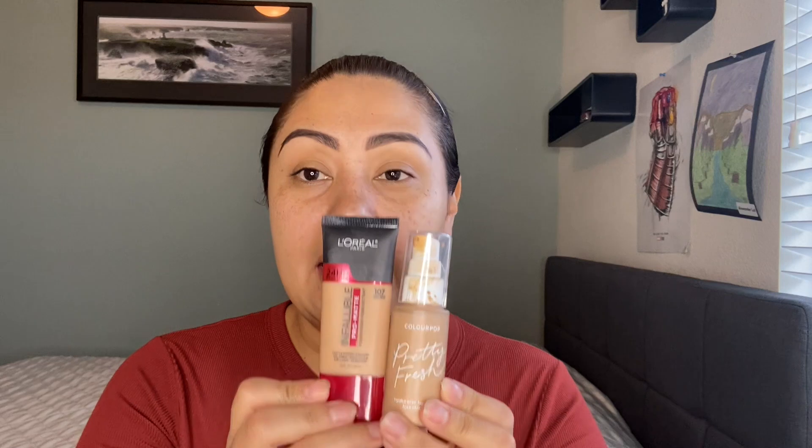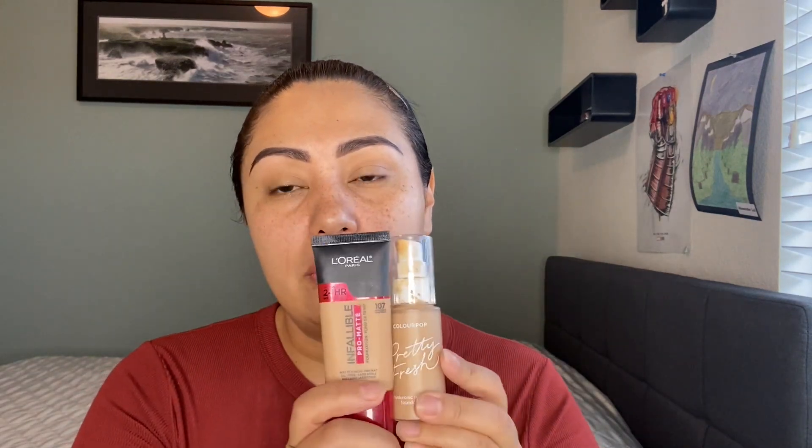The foundations I'm using are two — these two right here. I like full-coverage foundations and I have oily combination skin, really oily in the T-zone. This mixture is my current favorite. My all-time favorite is Dose of Colors, but I'm waiting for Black Friday sales. For the L'Oreal Infallible Pro Matte, I use shade 107, and for the ColourPop Pretty Fresh Hyaluronic Hydrating Foundation, I use shade Medium 100W.